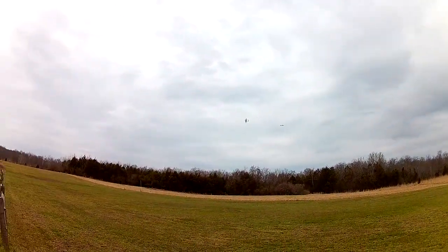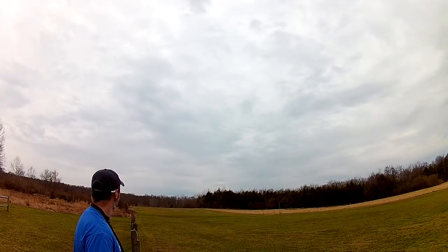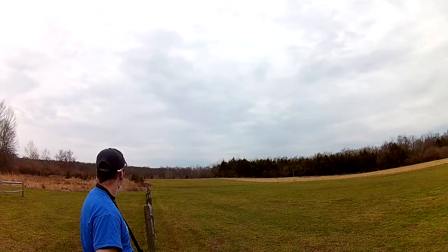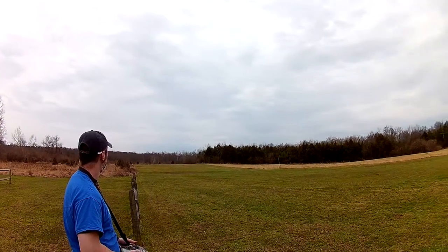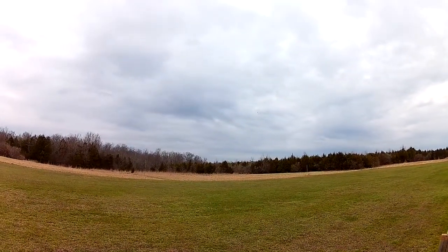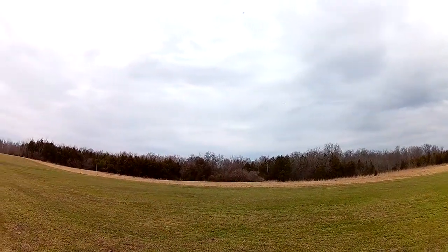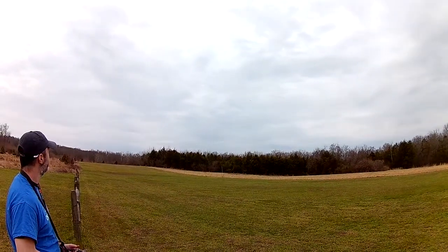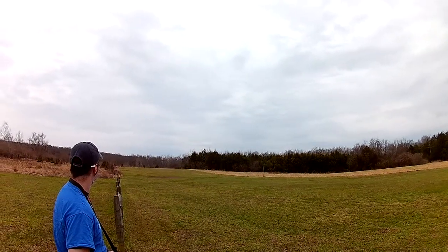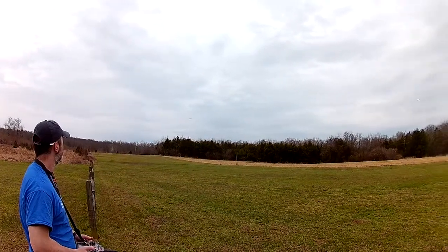That is half wrong. Still a little twitchy. Looks good in the sky though. Big three-bladed props sound really nice too.